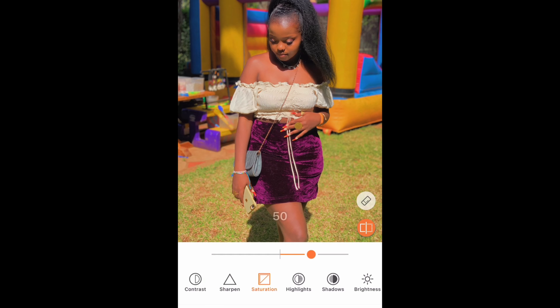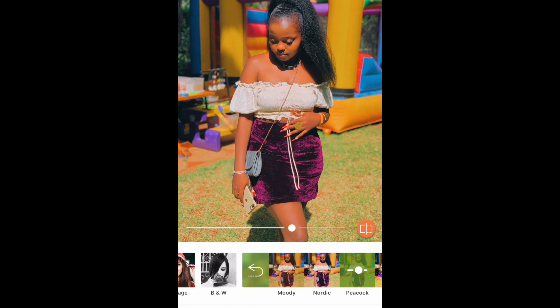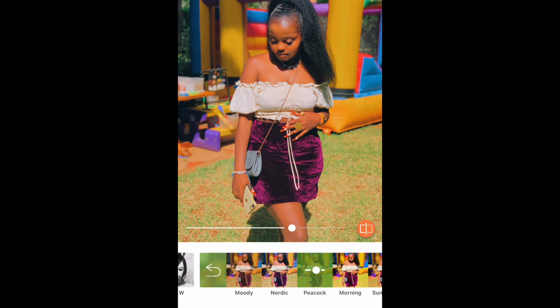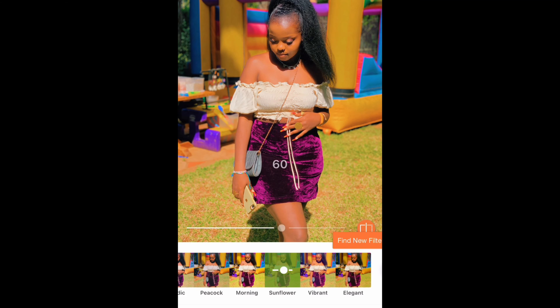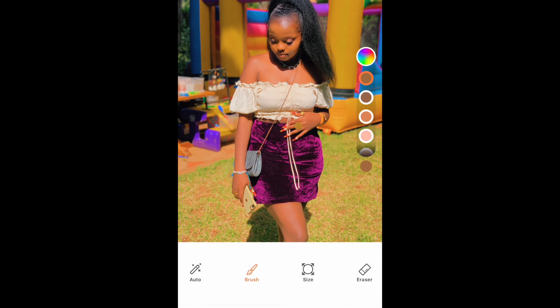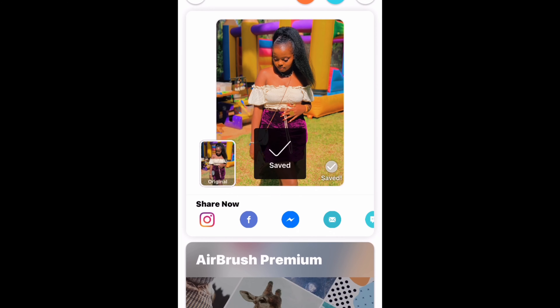Then add saturation. Now we go to filters and choose from the 'Everyday' package — we choose the last filter, add it, and reduce it a bit. Then go back to skin tone and darken the photo a bit because it's still a little light. And that's it — save it. That is all I do, it's not too detailed.